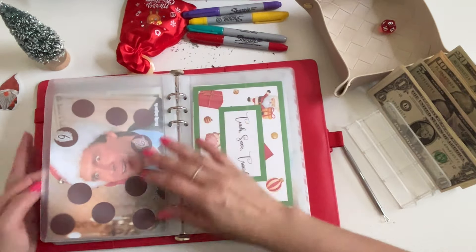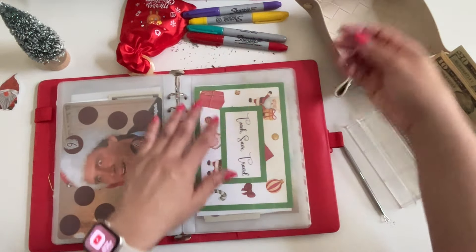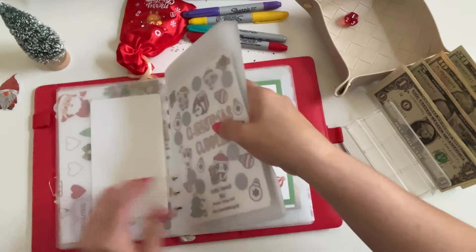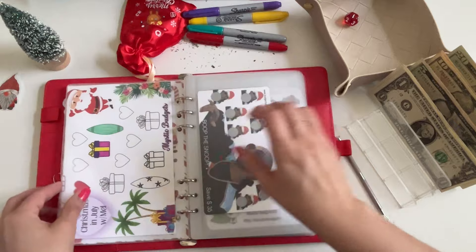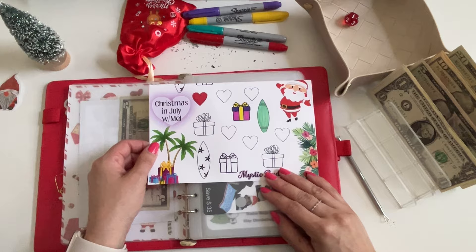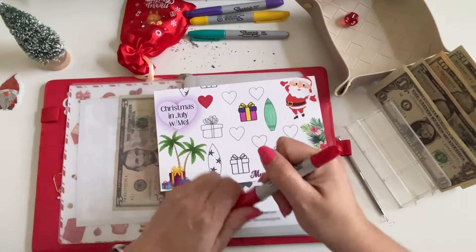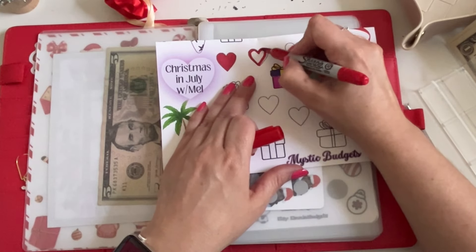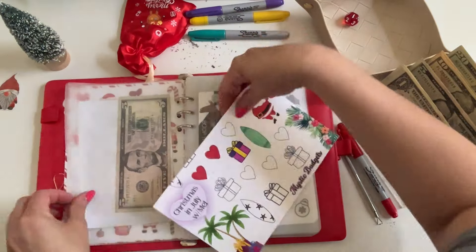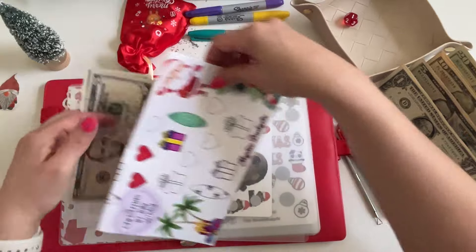What are some of y'all's favorite Christmas challenges that you've seen lately? I think it'd be great to add those down in the comments. Number one is Mel's color and save again — let's go ahead and color in another heart. The heart is worth a dollar. We've got six dollars now in Mel's color and save!